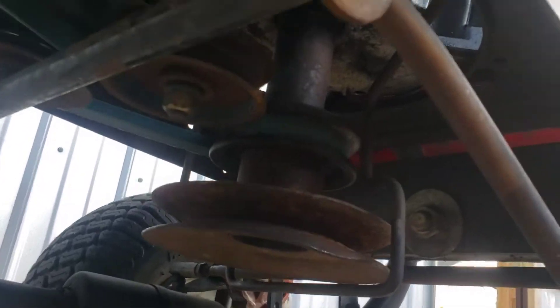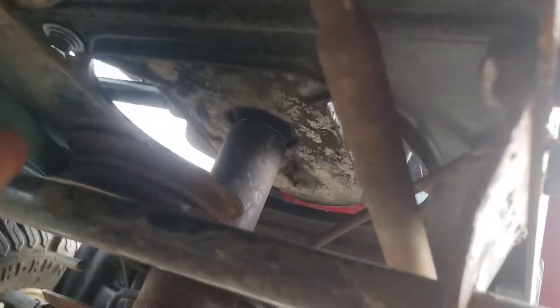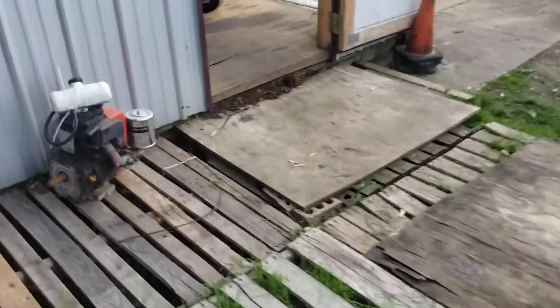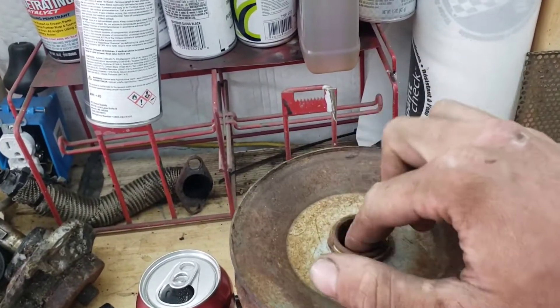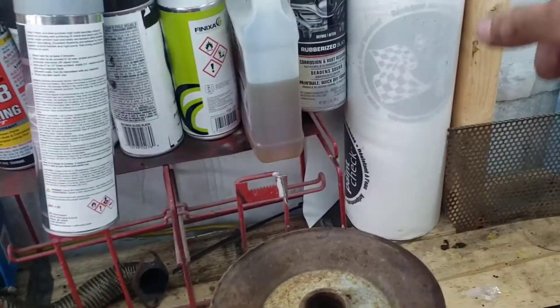We're going to take that top pulley — I can't use the bottom pulley because they're two different sizes. In order to fit the other pulley in here I've got to move this pulley back a little bit. I found another pulley setup that's one inch in diameter from top to bottom, and that's what mine is just on top. So we're going to use this bottom pulley as the new top pulley on the one that's on the tractor now.